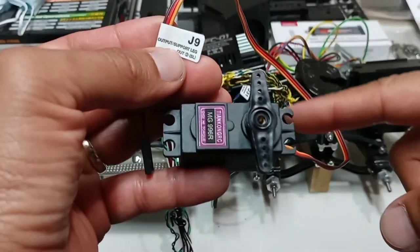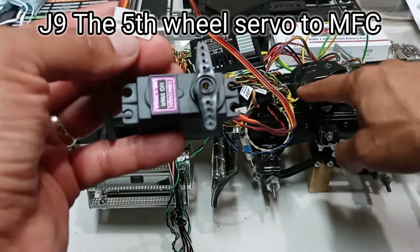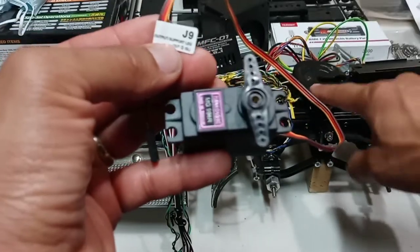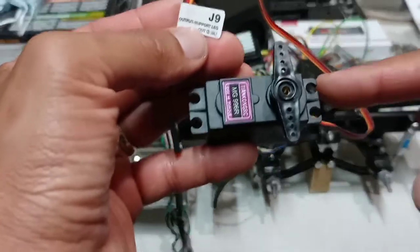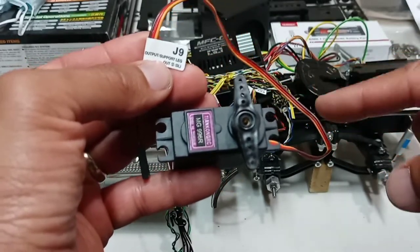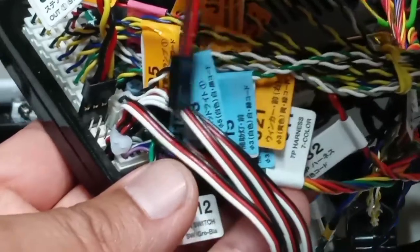For J9 you're going to need an extra servo. This one will unlock and lock the fifth wheel. It's optional — you don't have to — but it's a really nice feature to be able to unlock it from the remote control. J9 goes in like this.